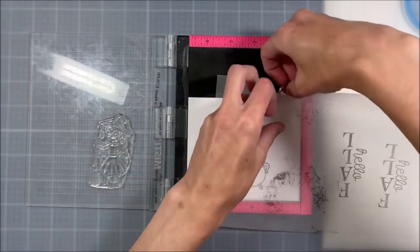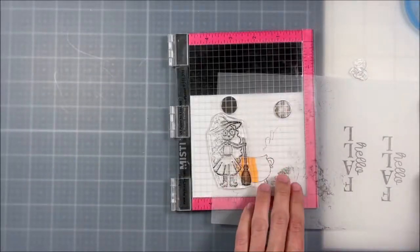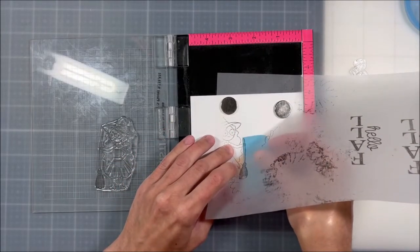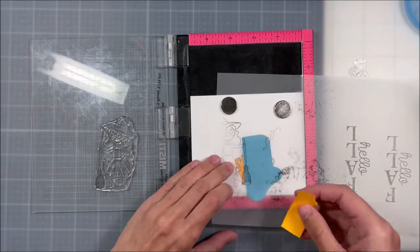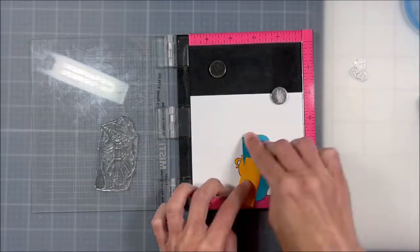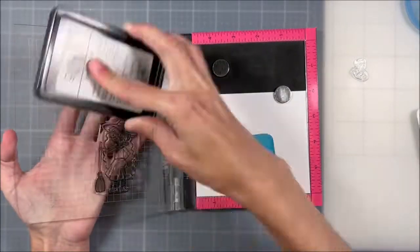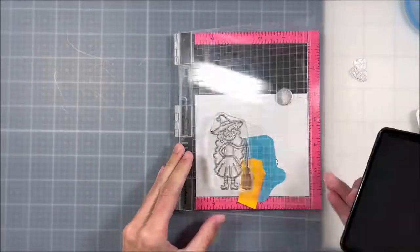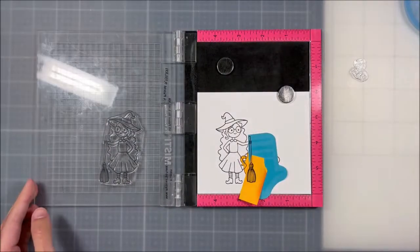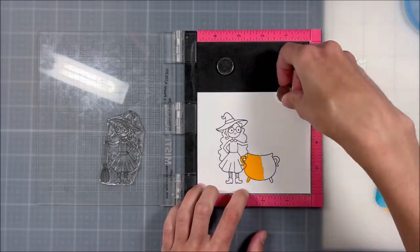I created half of a mask for my cauldron and then I'm stamping the witch down on some tracing paper to see where that broom is going to go, because I don't want her to hold the broom. I'm just slipping my post-it notes underneath the tracing paper so I know they're in the right spot, but I don't have to create a proper mask to cover the broom. Then I stamp that down.